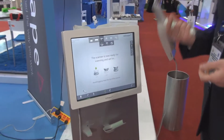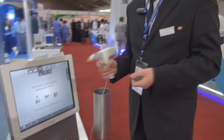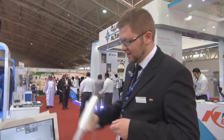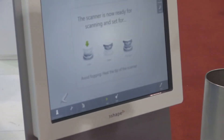I've chosen the lower model and I will try to scan some of my own teeth. As you can see, we don't have clinical conditions in here, but despite that I think we can perform some sort of scan. As you can see there's also a gyroscope, so the system knows exactly in which position the scanner is at any given time.